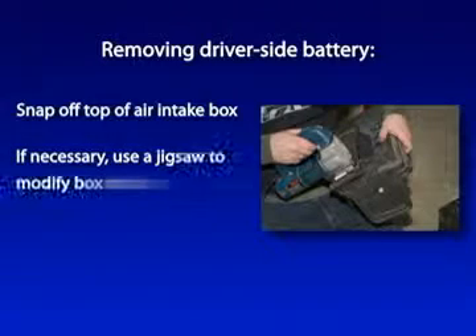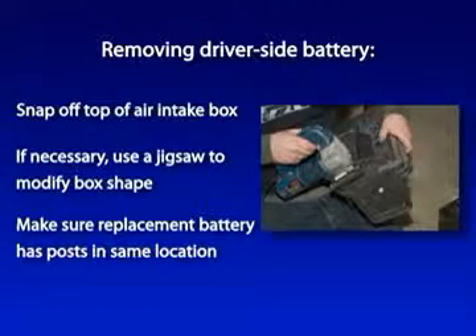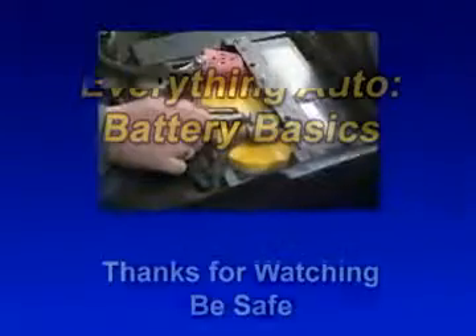We used a jigsaw to modify the air box to fit over the slightly taller Optima yellow top battery. In most automotive applications you won't have to alter anything, but do make sure that your battery has the positive and negative posts in the same location as the battery you're taking out, so the cables will match up. The finishing touch is to reconnect all the auxiliary wires with an extra nut on the clamp bolts.